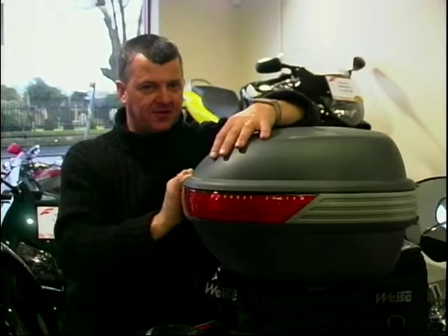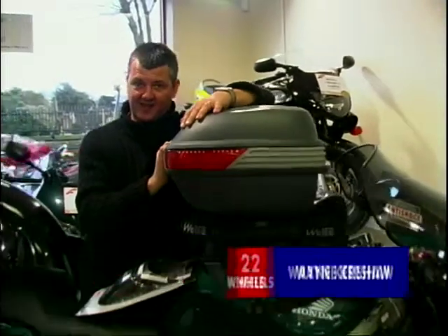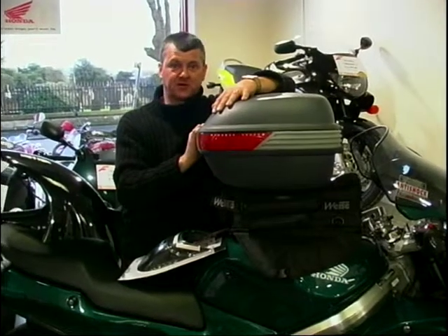As Paul did enlighten you, this bike is a serious good sports tourer, but the problem is you can't carry even a toothbrush because there's no luggage space at all. So we might as well start with the luggage.